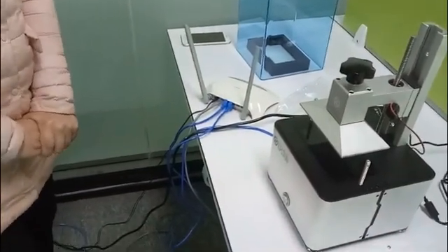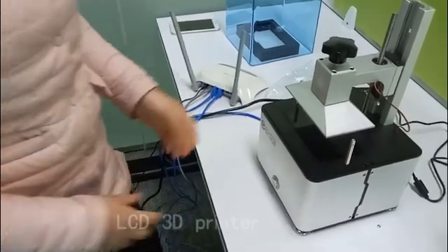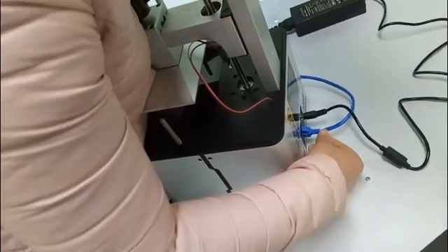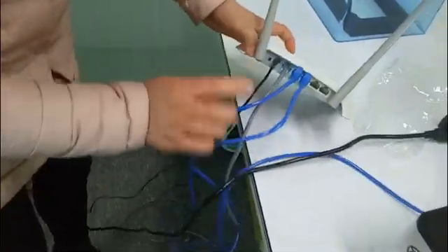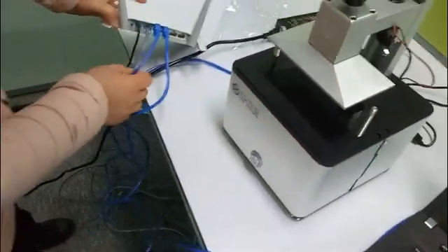Hello everybody. Let's start the video of the 3D printer. First of all, insert the power cable. This is the internet cable, this is the router — this is for the printer, this internet cable for the computer.